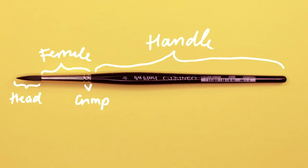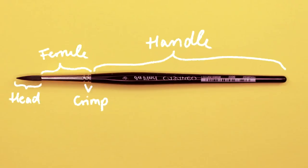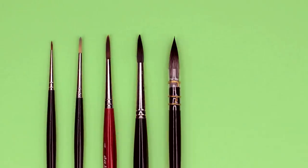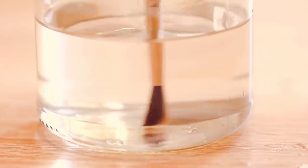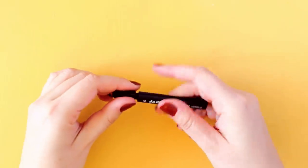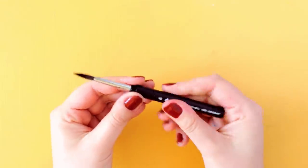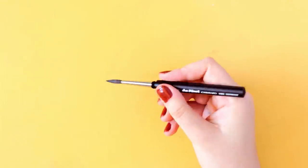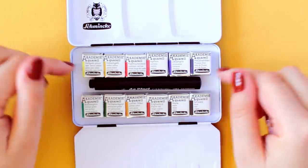A regular watercolor brush consists of a brush head that can be made of either natural or synthetic hair, a metal ferrule, and a wood handle. You can also find regular watercolor brushes in different sizes and shapes. With regular watercolor brushes, you will need to use an additional water container and bring it with you when you travel. But even though regular brushes don't have a water tank, you can still buy travel brushes that are smaller and then just use a little water container.